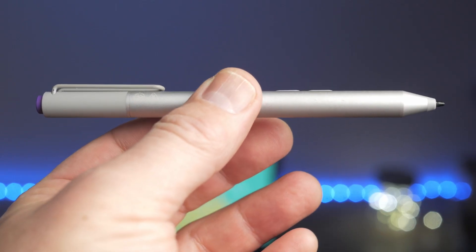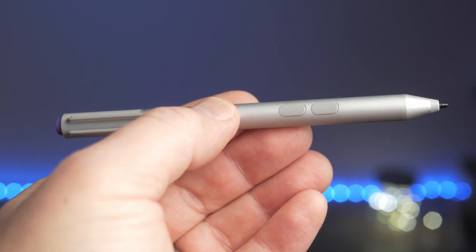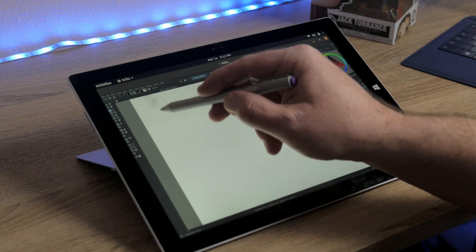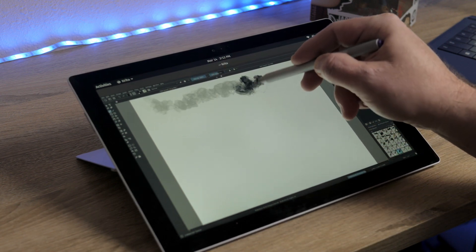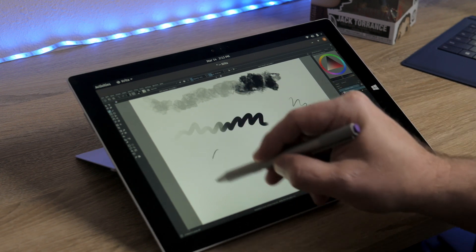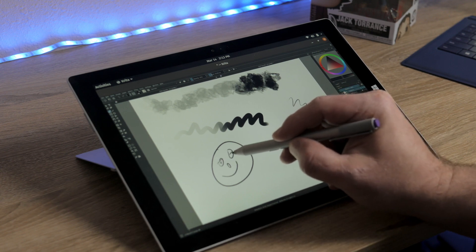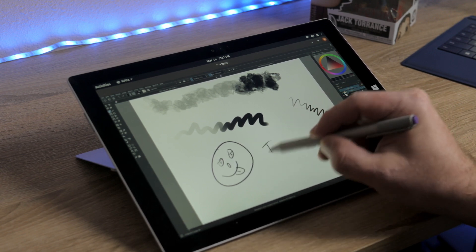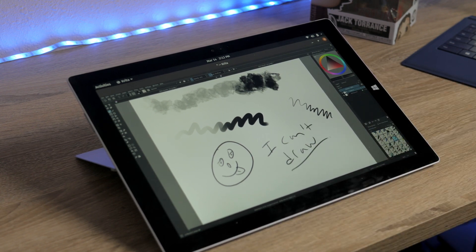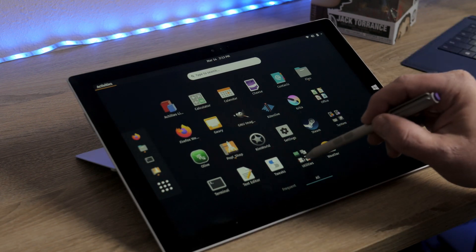The other peripheral I have is the stylus. I know the Surface Pro 3 supports different levels of pressure sensitivity, so I downloaded Krita from the store and started doing some basic sketching. I'm no artist, but I tested different pens and different pressures — pushing hard on the screen and lightly on the screen. It recognized that pressure sensitivity really well and was very responsive. Just drawing little sketches and cartoons was a great experience, with no special drivers needed. The stylus also works throughout the operating system for dragging windows, hitting buttons, and full navigation.